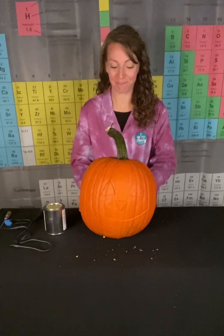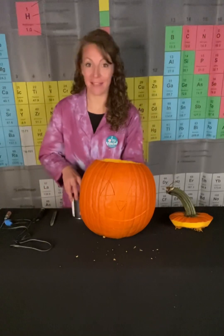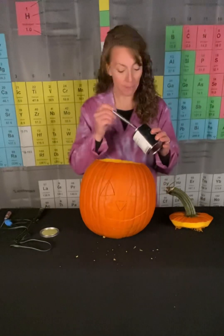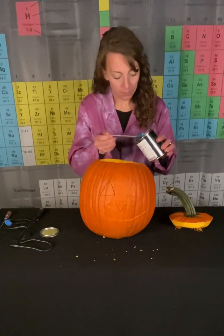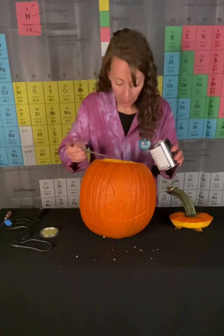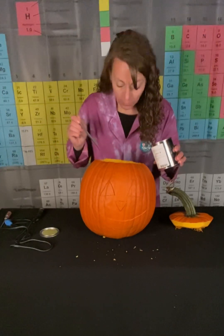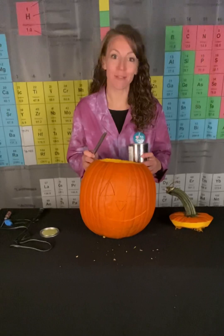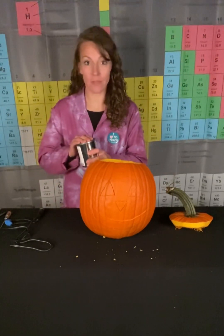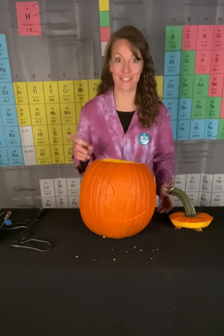Let's get started! So like I said, for the first reaction we're going to add some solid calcium carbide. I'm going to place that down into a little bit of water that's in the pumpkin. Now immediately there's lots of fizzing and bubbling, which is a really good indicator that our first chemical reaction is well underway. We're going to give it a moment to make sure we fill that pumpkin up with the acetylene gas that we need for our combustion reaction, the second one.